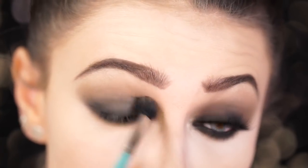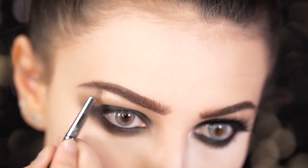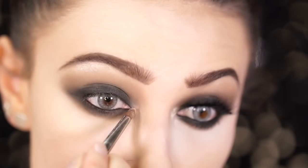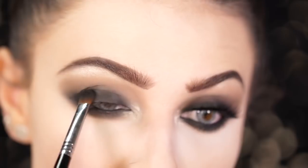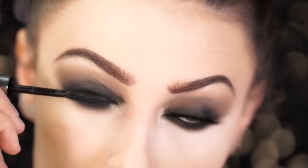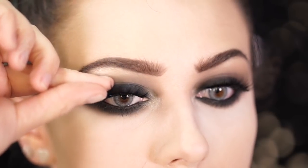Going back into the Morphe 35K, I'm taking that taupe brown and applying it back into the crease and blending upwards. Taking a beautiful champagne, I'm going to go into the brow bone and tap this in for a nice highlight, and also take this into the inner tear duct area for an inner corner highlight. Taking the black shadow, I'm going to go back in and smoke out even further by applying this to the lid and also the lower lash line, just blending out. Next, apply some mascara and your favorite false lashes — I am using the Tarte Lashes in the style Goddess. And this is the final Sarah Sanderson eye look.